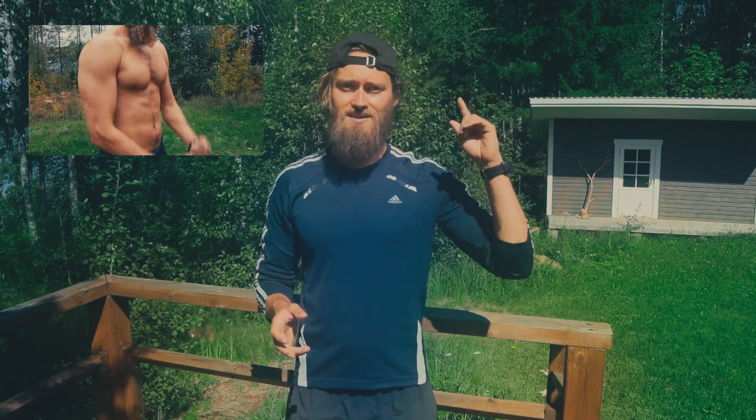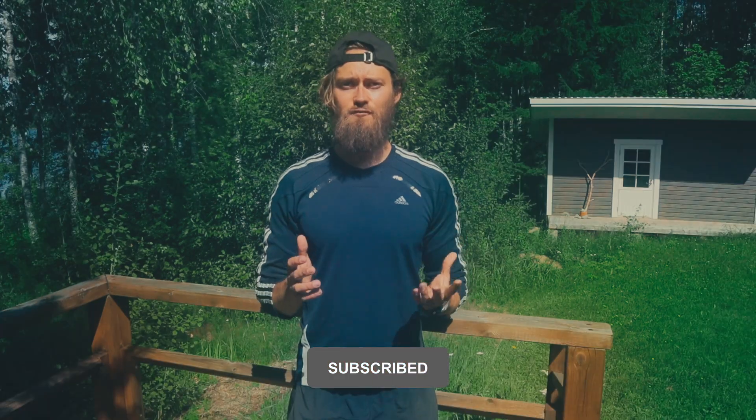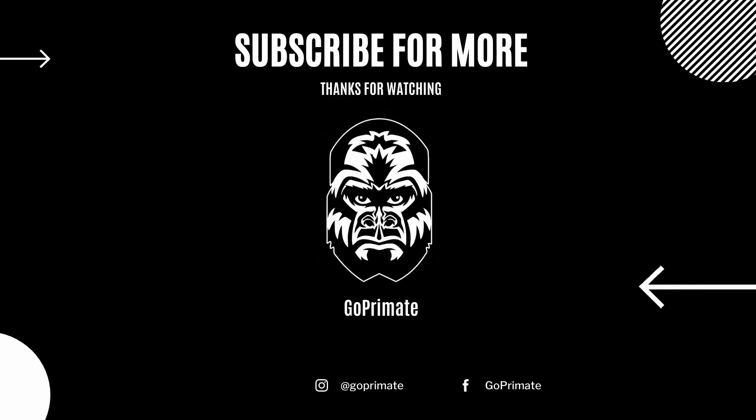Now that you know how to train your shoulders without any weights, you might be interested in how to train your biceps without weights — check out that video for the best bodyweight bicep exercises. If you got value from this video, please leave a like and subscribe to the channel for more tips on how to build a warrior body with primal training. Thanks for watching — see you in the next video!